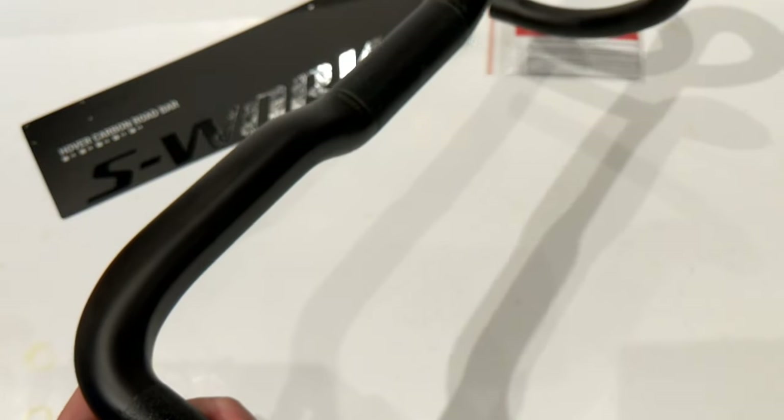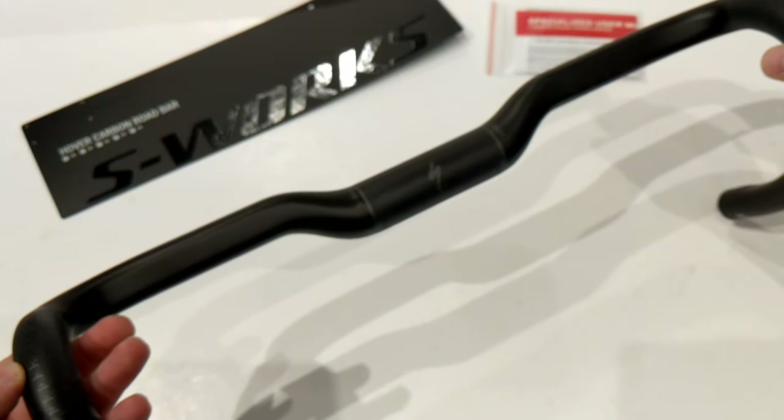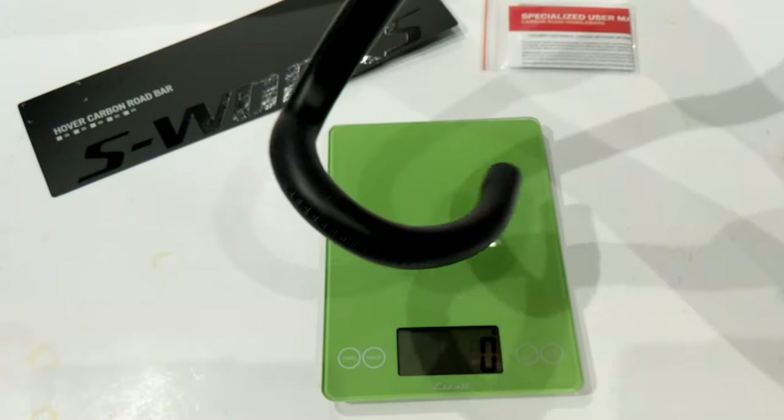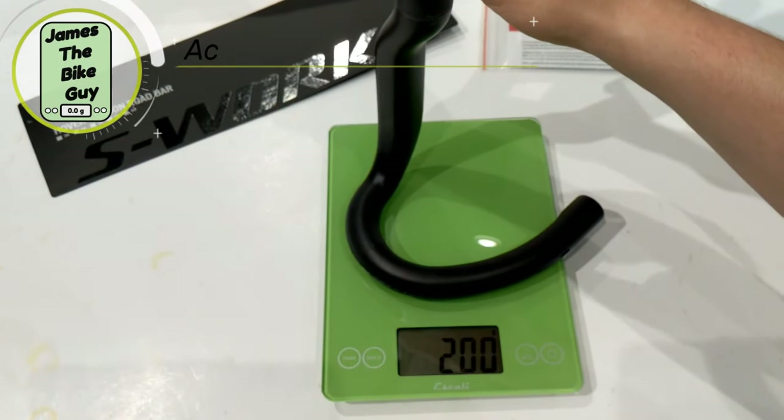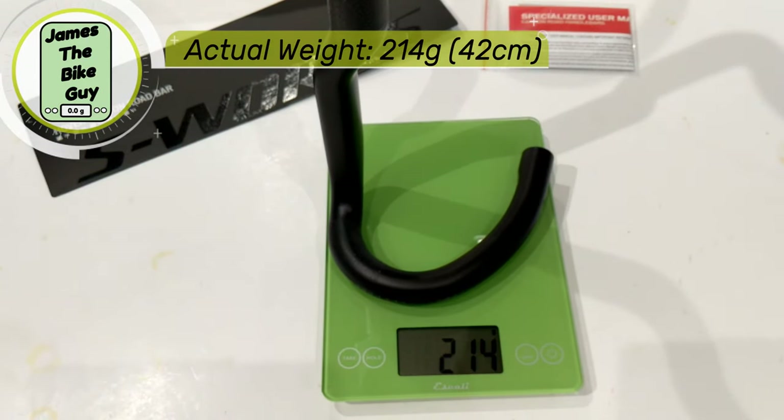Now that we've taken a look at some of the features of this handlebar, let's find out exactly what it weighs. The S-Works Carbon Hover Bar comes in at a very lightweight 214 grams.